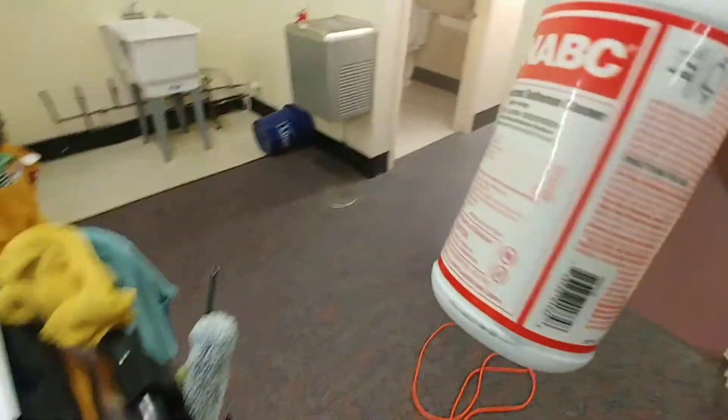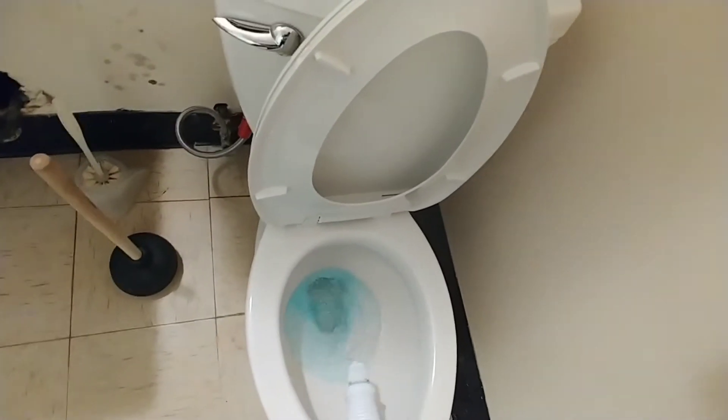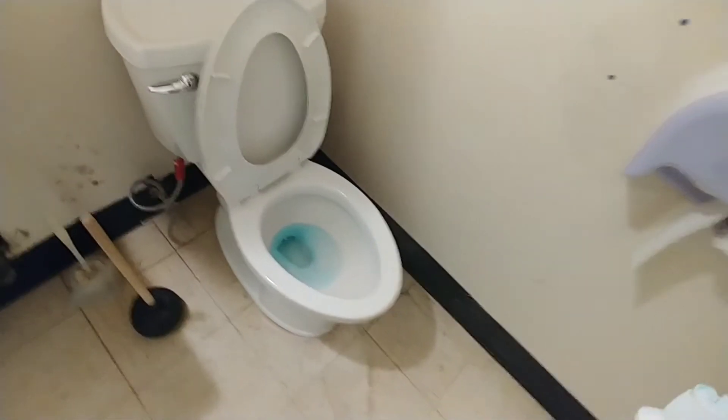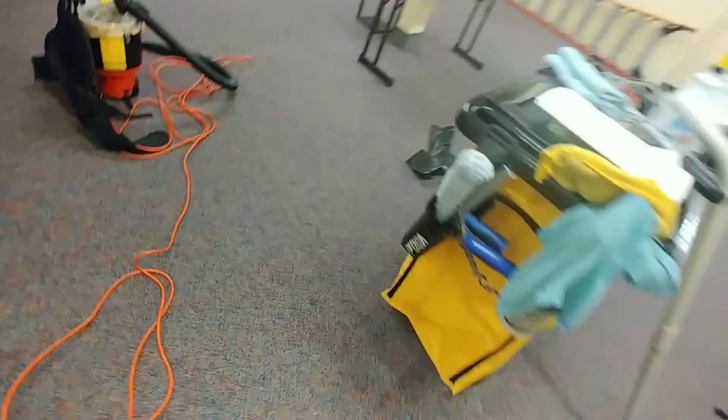We'll get some NABC, some Spartan — so that's what we use here, just to give it a good smell, and it is a disinfectant cleaner, so we put that in there. And then we'll go ahead and mop it here — mopping it probably won't do much to it, but at least we tried, right?